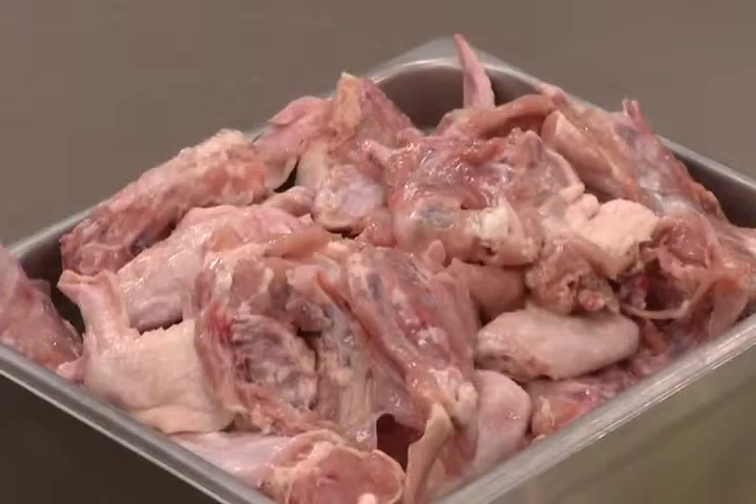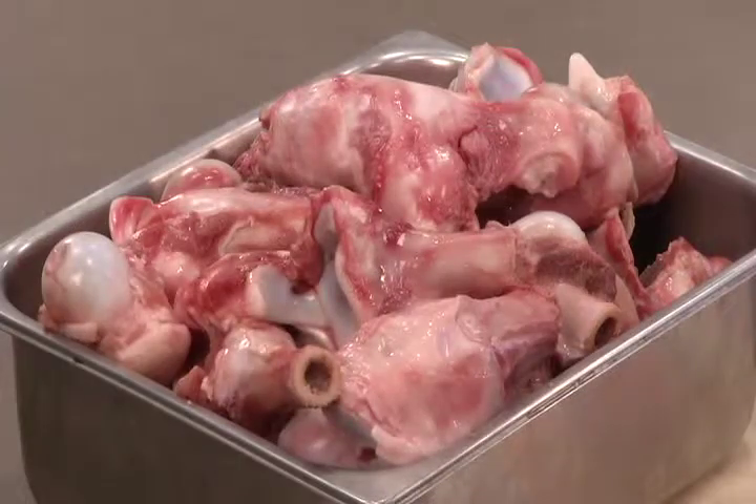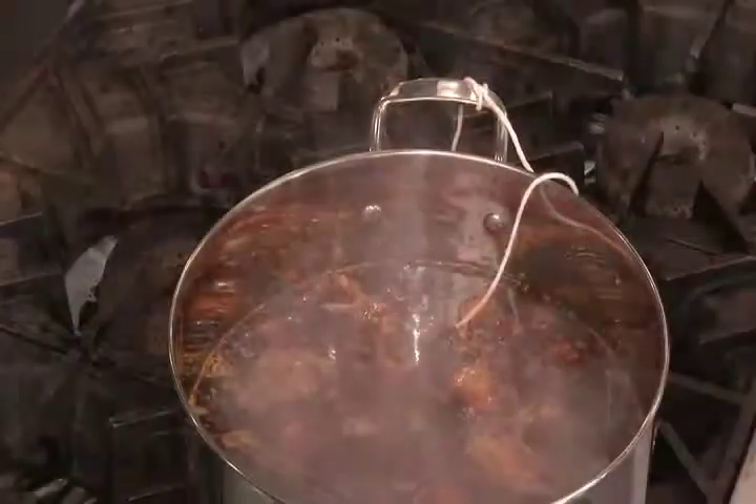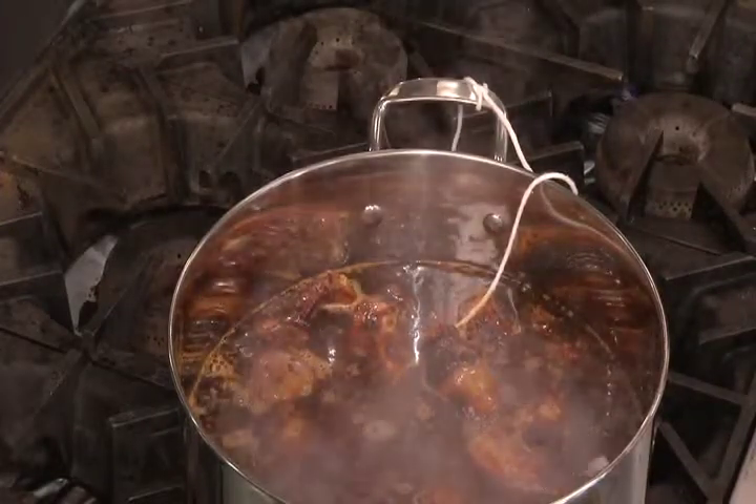Now let's turn our attention to a brown stock. Brown stock follows the same procedure as making white stock, but the bones are roasted and vegetables are browned to give the finished stock a brown color and richer flavor. Brown stocks are made from any bones except fish bones. We'll demonstrate this technique following the recipe for brown stock found in the Culinary Professional and its companion materials.